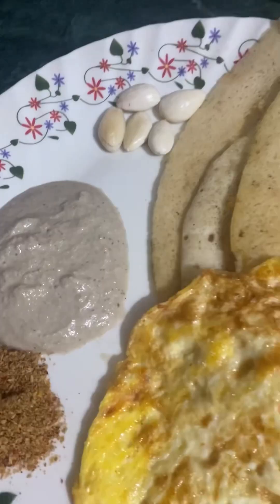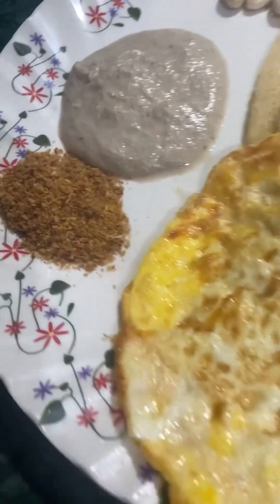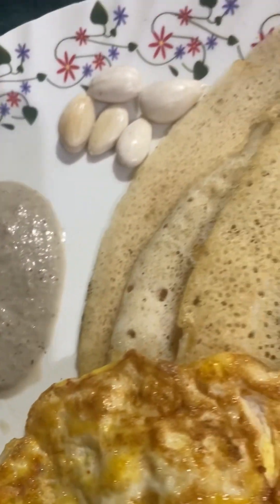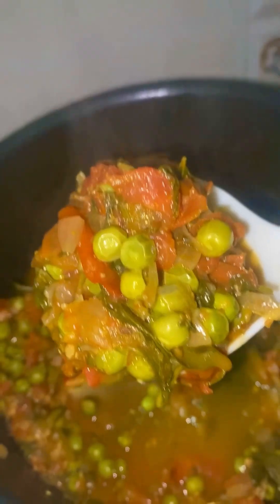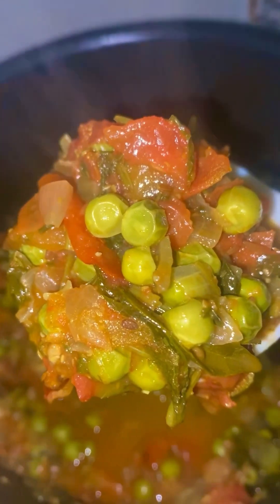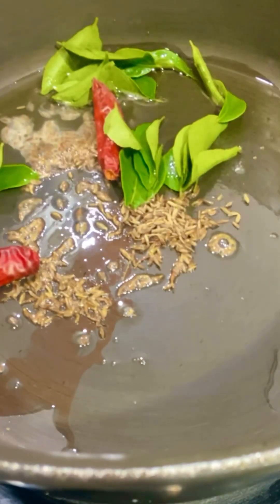I'll eat some lunch and try to eat some fresh food. I'm going to add some tomatoes and butter to this lunch recipe.